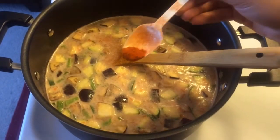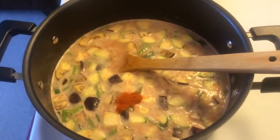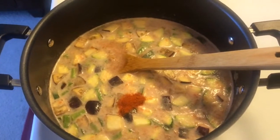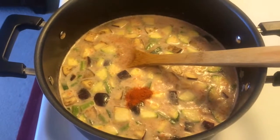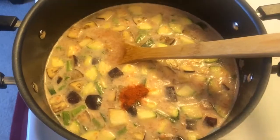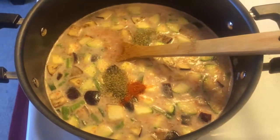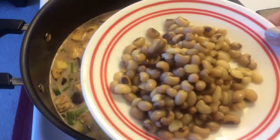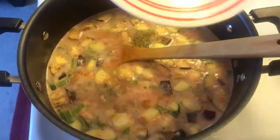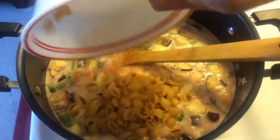Add red pepper powder and dried Italian seasoning. Add black-eyed beans, or any beans of your choice, then add pasta.